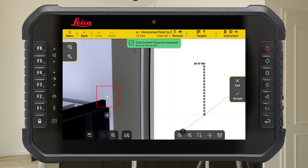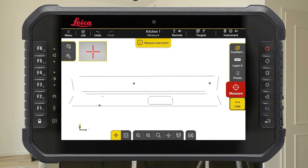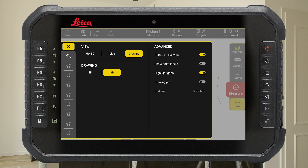Press the Start button to initialise the scan. When the scan is finished, all measured points are displayed on the drawing. Press Accept to save the results. When all points are captured, switch to 2D view.